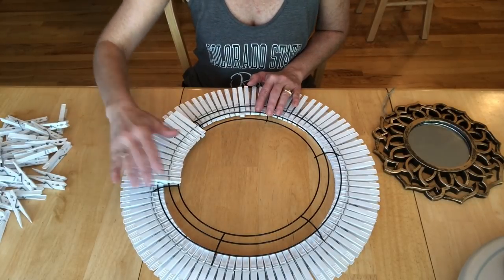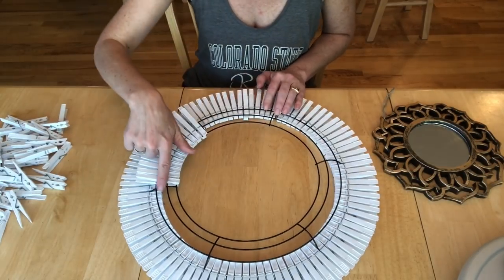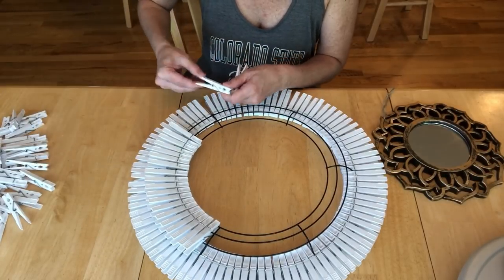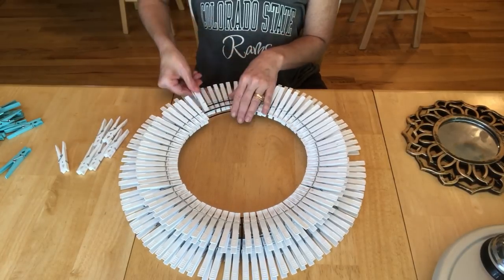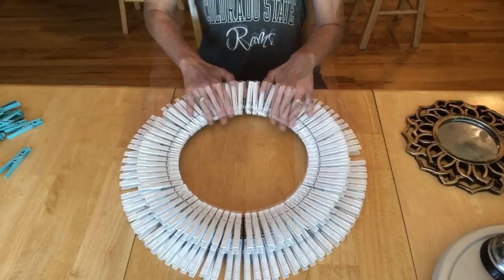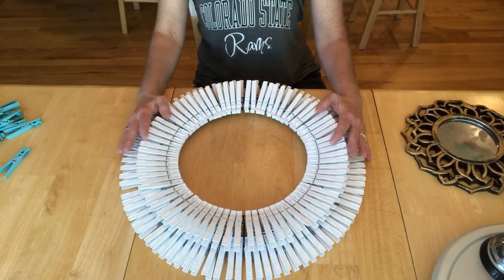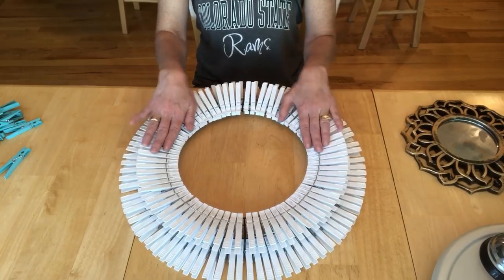This second section took me about 12 clothespins per section of wire. Continue doing that all the way around until you get the whole top. This is the top completed. You can change and mix and match colors when you make one of these — you can do wooden clothespins, you can paint your clothespins, you can dye your clothespins. Lots of choices. So now let's finish this up.